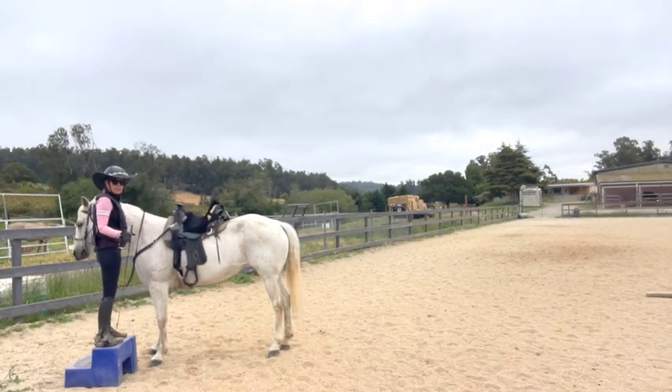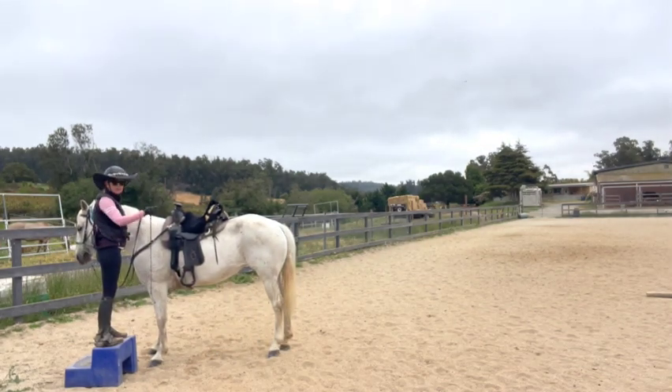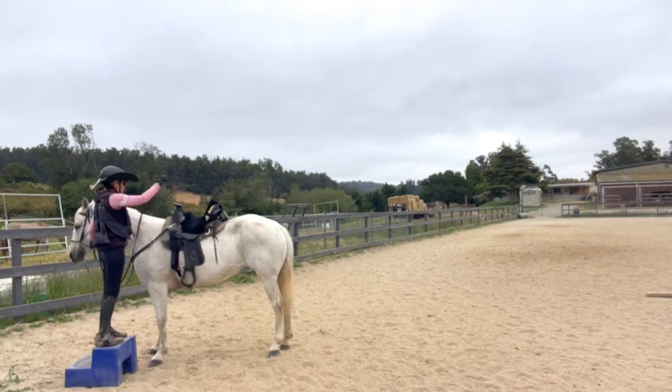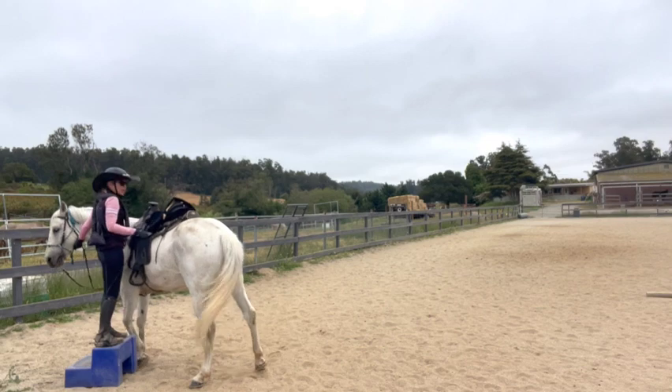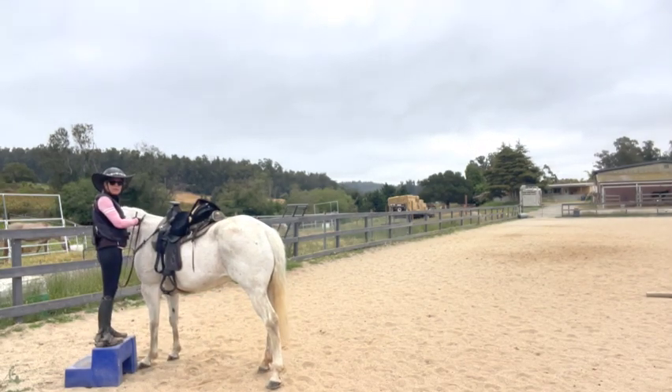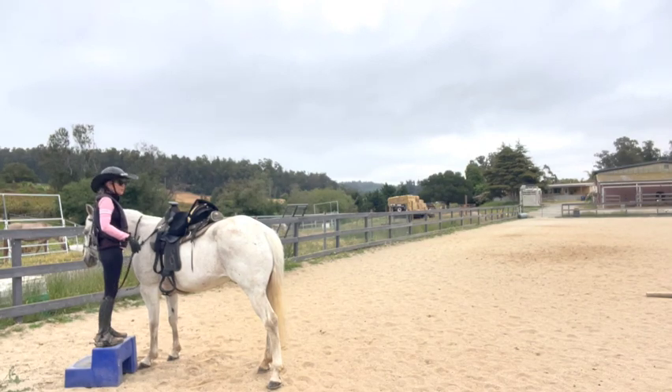Just ask for one step when they get confused. Don't ask them to come all the way over until they know it really well. Every time you stop, they know that's the right answer. Then you've got to pull on the reins up front to block them from going forward. If you're not good at doing that, you should do this next to a wall to block that forward motion.